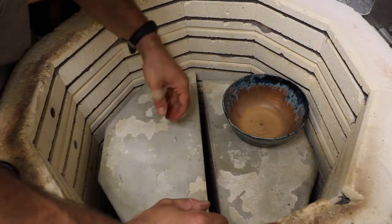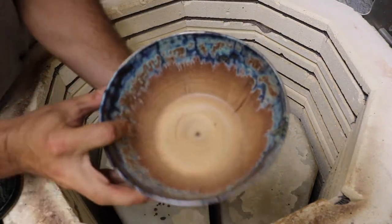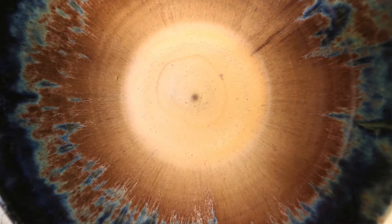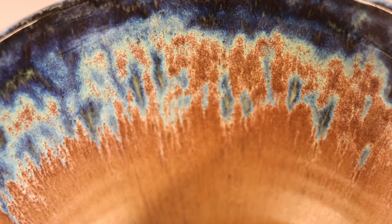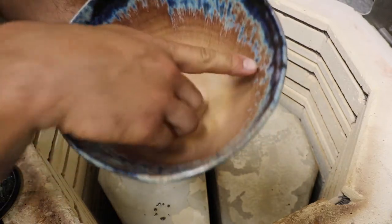I just set it down and it totally broke, so that's trash. Here's another nice big bowl. That's probably my favorite glaze for bowls — it's just that combination between the blue to this reddish, orangish, beige-ish color. It's just awesome.